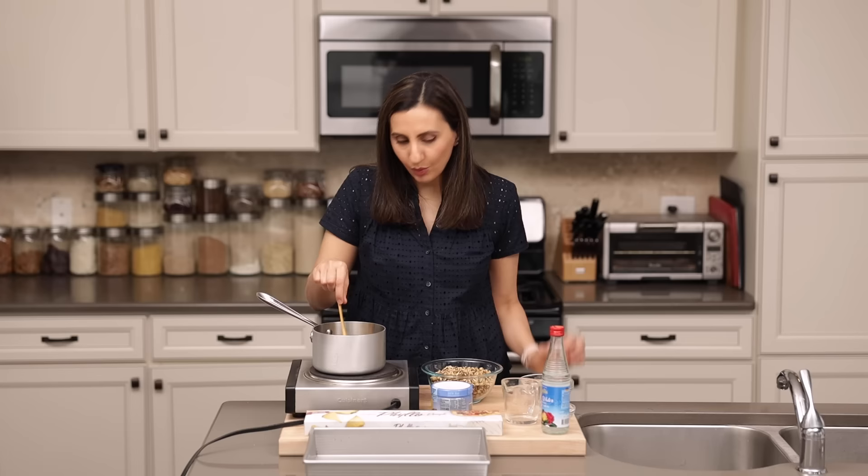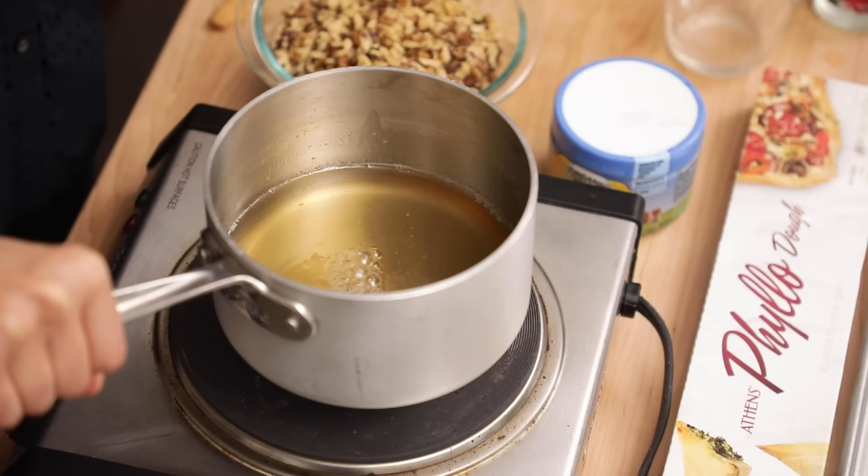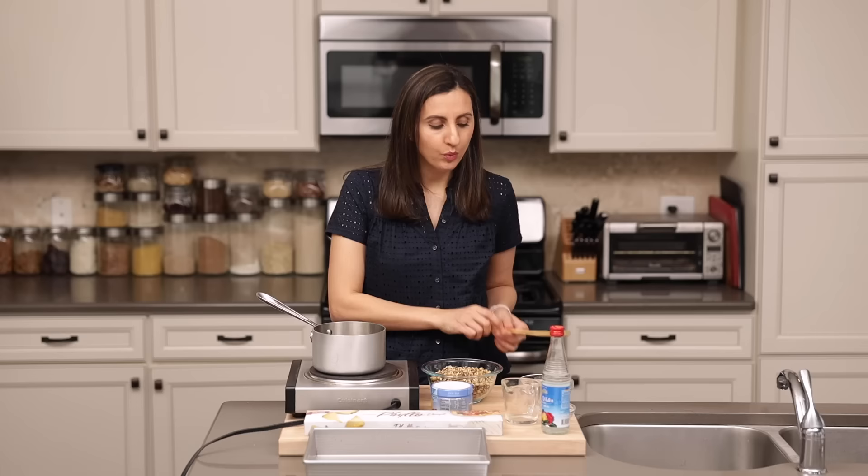We love the stuff. We throw it on fruit salad, we throw it in rice pudding. It's just so good and it reminds me of home. Now the simple syrup is ready and we're going to let it cool for about 30 minutes, then put it in the fridge so it gets nice and cold.